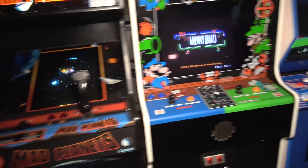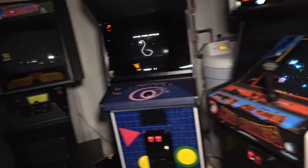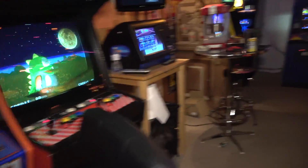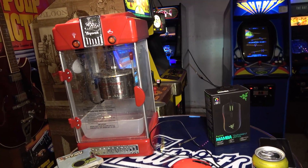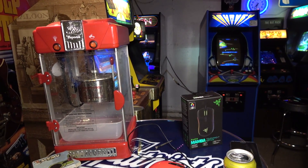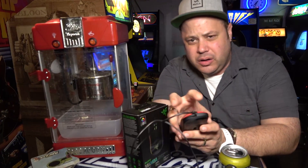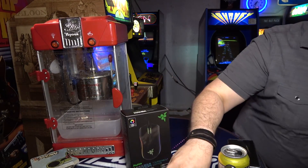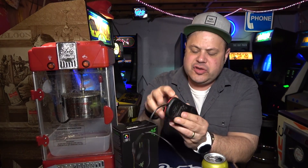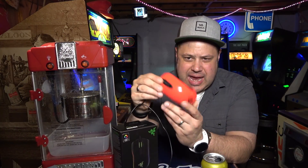Hey guys, we're in the basement and today on this episode of John Sucks at Video Games, we're gonna do a little unboxing and review — kind of an impressions thing — of something I've been meaning to upgrade for a while on my gaming PC: my mouse. I've been rocking this SteelSeries MSI mouse that came with my motherboard. It's actually not a bad mouse but it's very stripped down, has no features, and the size has been bothering me — it's just too small.